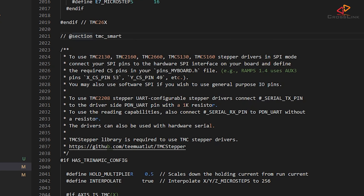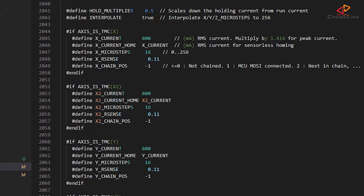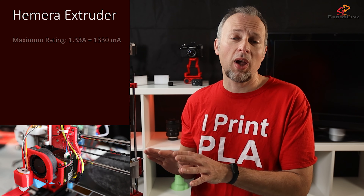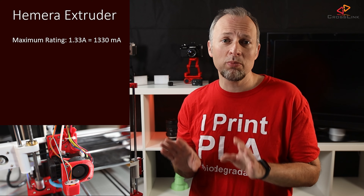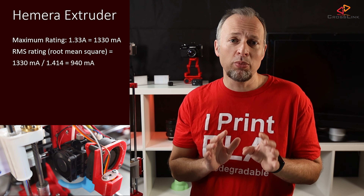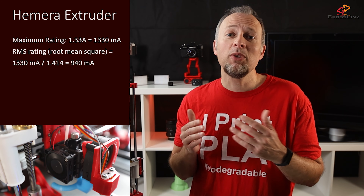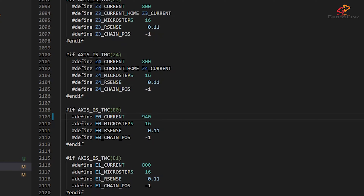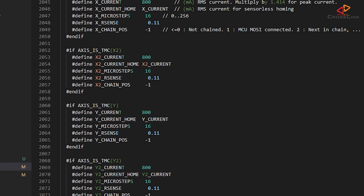Now let's scroll down to the TMC Smart section, around line 2024 and below. Each stepper driver can be configured to have its own current setting — that means how much current in mA it provides on average to the stepper motor. For example, I'm using the Hemura extrusion system and the stepper motor for it is rated for a maximum peak current of 1.33A. That's 1330 mA divided by 1.414, which gets me an RMS value of 940 mA, so I'm entering this value in the E0 settings. For the other motors I don't know the peak current value, so I'm leaving it on 800, which is the default.